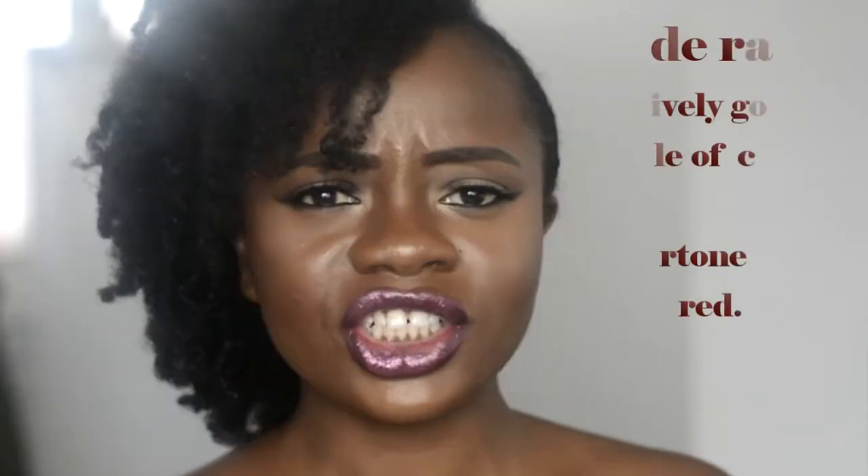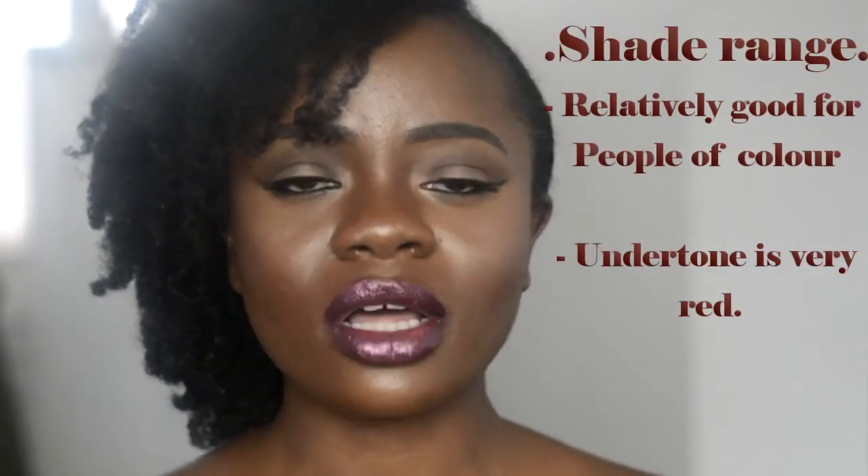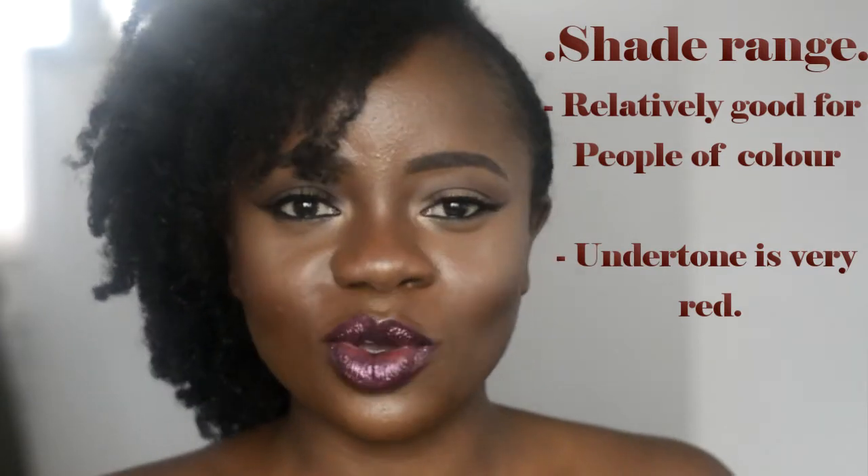The shade range is a bit tricky. I always wanted to try this foundation but the darkest shade I ever saw was 8N, which is too yellow and slightly too light for me. The shade I currently have, 9C, is too orange for me. If you're wearing a full face of makeup with highlight and contour it works — it gives a bronzy, tan look — but worn alone it can look very orange on deeper skin tones.